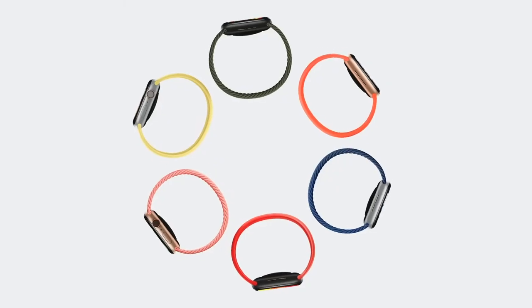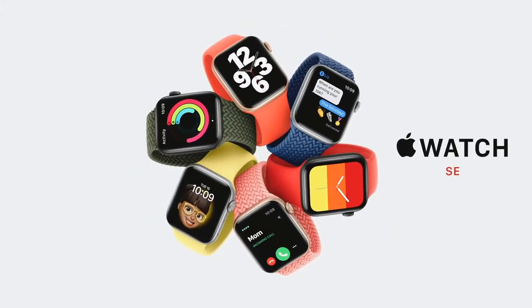The second thing we're doing to make Apple Watch available to even more people is to create a new model that combines elements of Series 6 design with the most essential features of Apple Watch, all at a more affordable price. We call it Apple Watch SE.